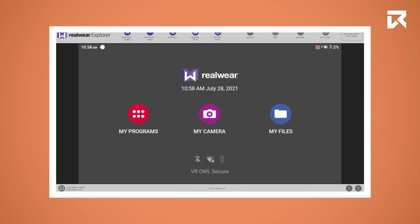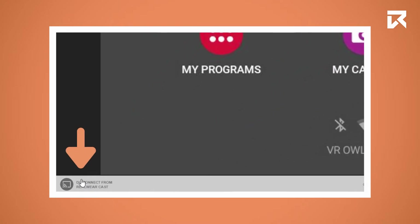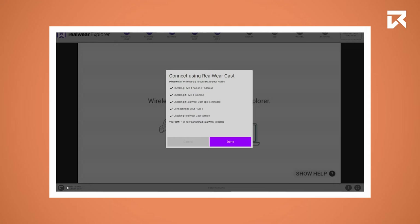The screencasting should work automatically. If you want to screencast over Wi-Fi, make sure your device and your computer are connected to the same Wi-Fi network. When streaming begins automatically, select the Disconnect from WheelWarecast button. Now click on Connect using WheelWarecast again. Your device will now connect wirelessly and you can unplug the USB cable.